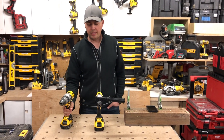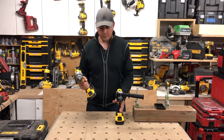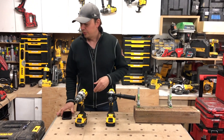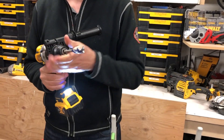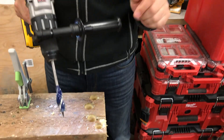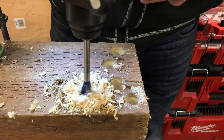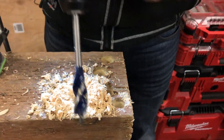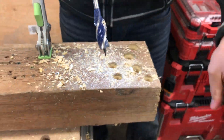Otherwise, it's a great drill to have in your arsenal — I highly recommend it and it's identical to the 996. Speaking of drilling holes, let's just drill one for the heck of it. I've got a three-quarter inch speed bit here. Let's see how fast this thing plows through — we'll do level one first. Now level two — pretty impressive. And then level three.